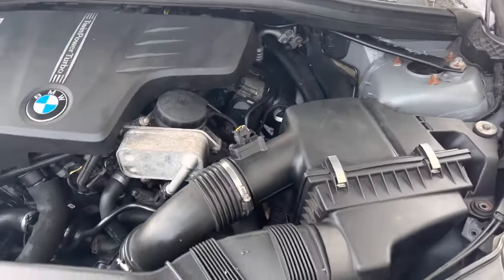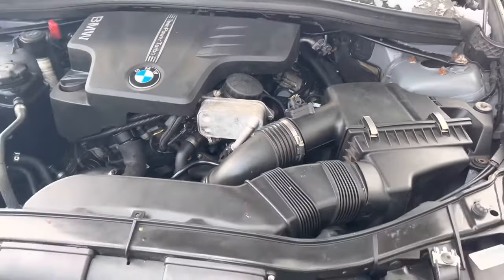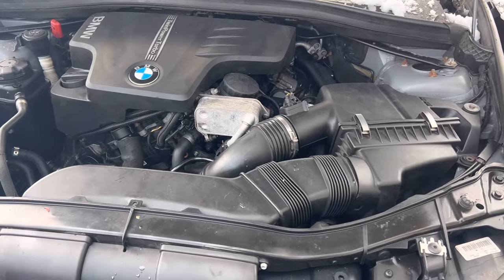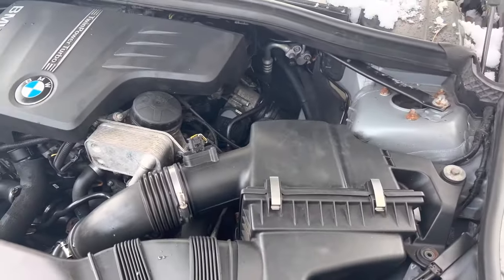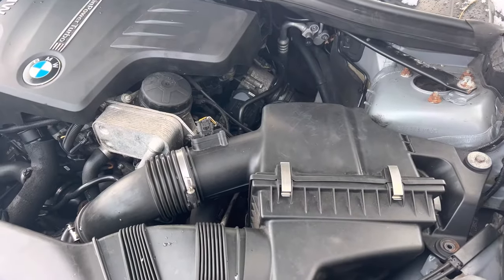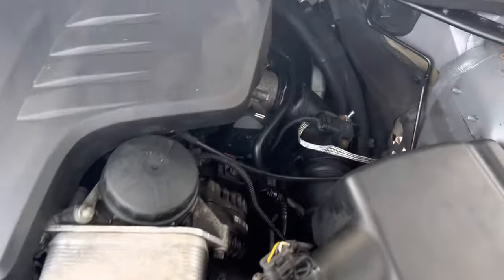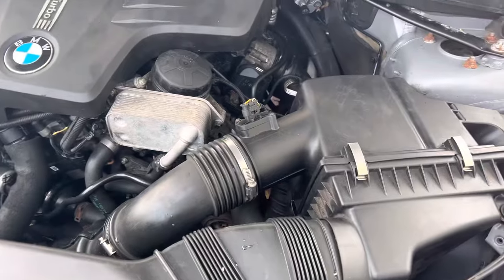Hello everyone, welcome to my video. Today I'm going to share with you how I fixed my BMW. It was not starting, not cranking. When you press the power button, the dashboard lights up and then it shuts down. It basically tried to start itself and didn't work. I changed the starter and it still didn't work — brand new starter — and I was like, what is the problem?